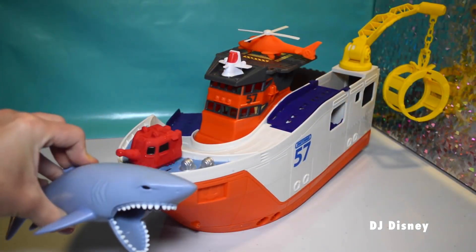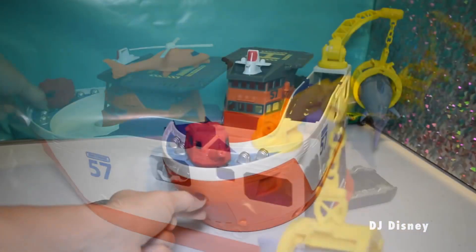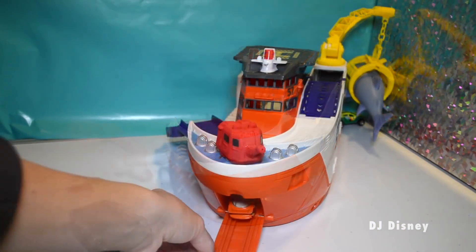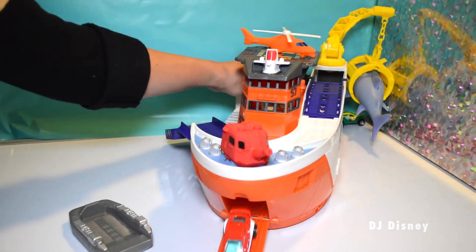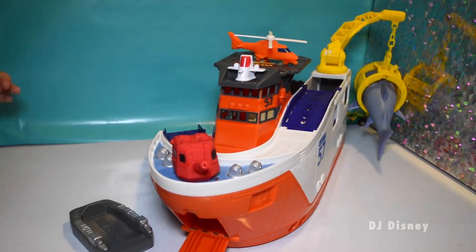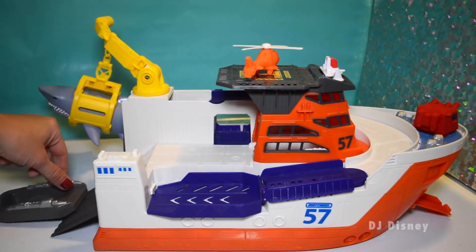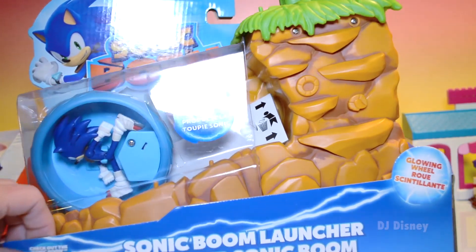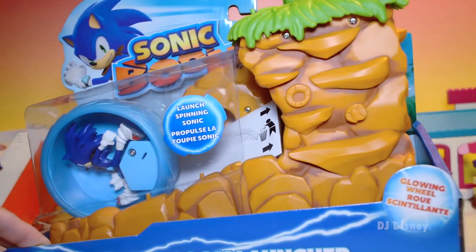Look at this mean shark that's swimming around the ocean. We have another opening here and the cars are coming right out in the back, and we have a helicopter.